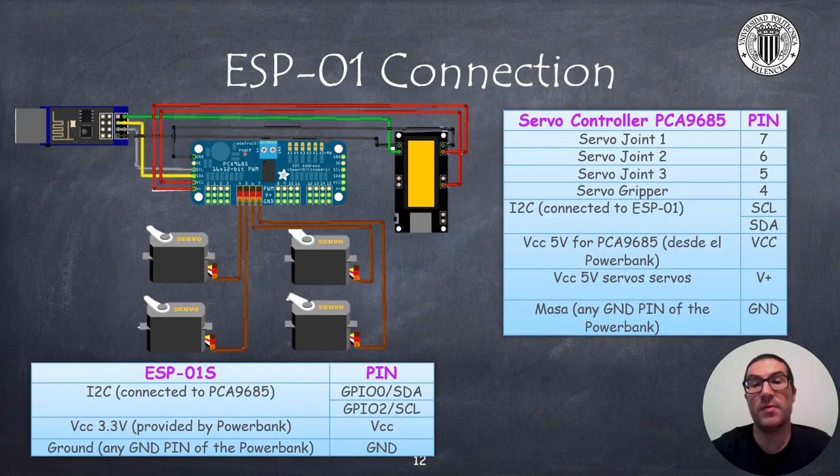In case of using a solution based on the ESP-01 board, use the PCA-9685 servo controller to control the motors. In the tables and in the diagram, I have shown you how connections should be made. The servos are connected to the servo controller, which will receive servo movement instructions through the I2C bus, with SDA and SCL signals. These signals are connected to the GPIO-0 and GPIO-2 pins of the ESP-01 board, respectively.